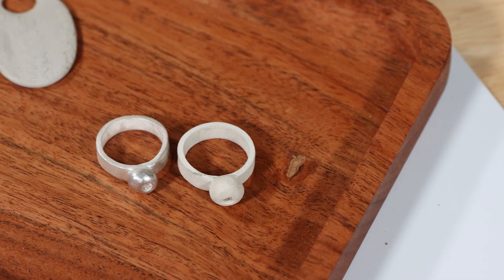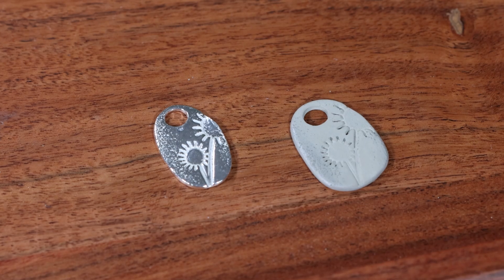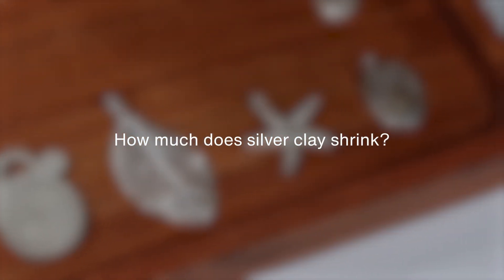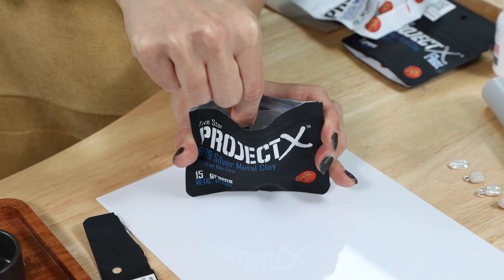All silver clay shrinks when fired, and different brands shrink different percentages. When designing and making something from silver clay, you must consider the shrinkage — patterns and lines will become closer together, and holes and ring shapes will become smaller. Check the pack for details.